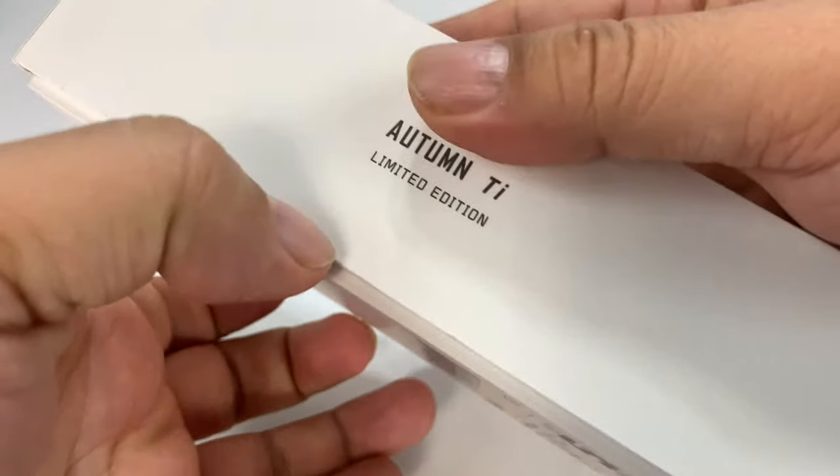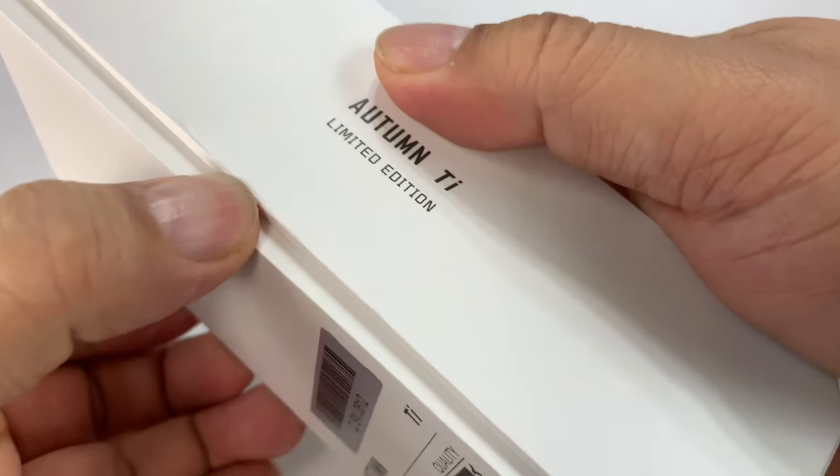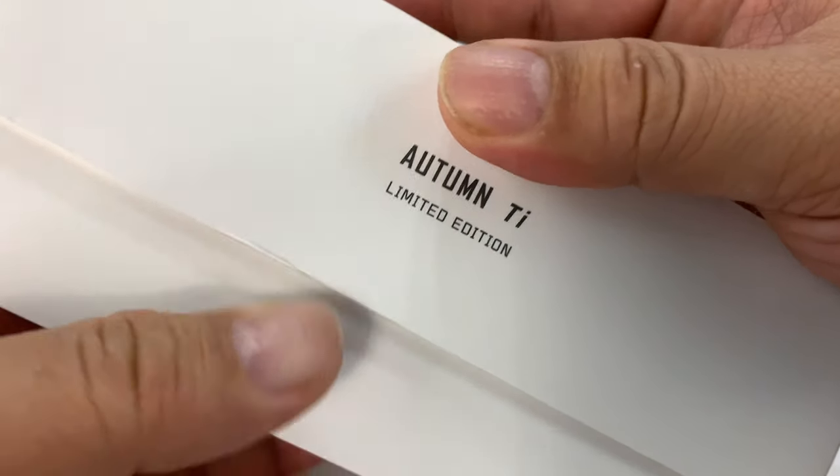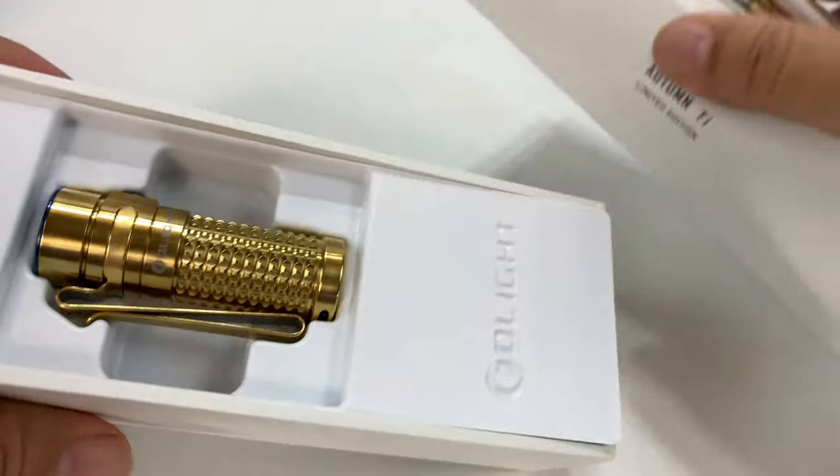This is the Autumn Titanium Limited Edition Baton Flashlight. This is brand new, comes in four versions. They are slightly different colors. I think they're kind of named for all the seasons, like spring, summer, and they have a little bit of a different color scheme.